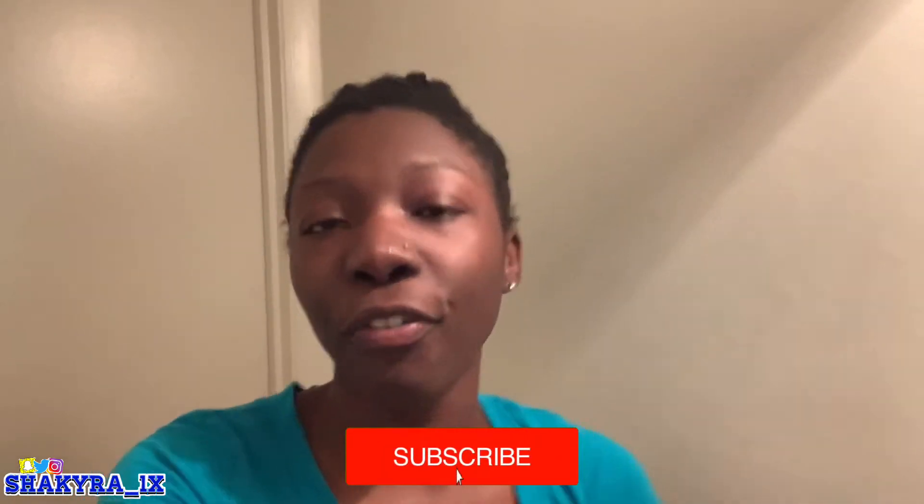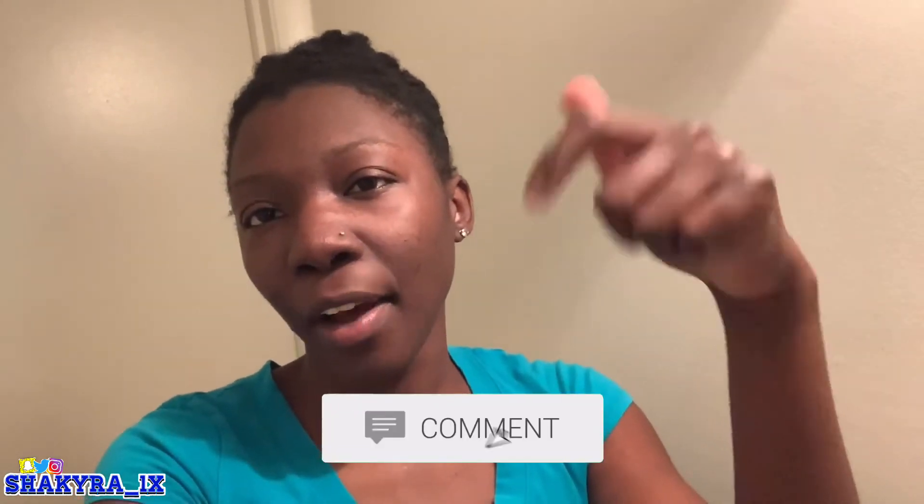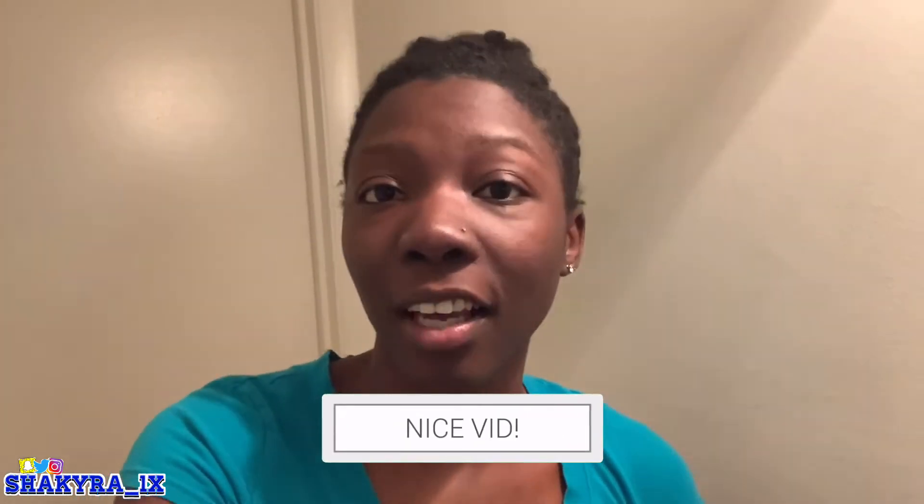Well, I ain't got it yet but it's on the way, it's coming. If you're new, don't forget to hit that subscribe button and turn on post notifications so you'll be notified every time I post a video. Smash that like button and comment down below — leave the comment, don't just watch the video. But yeah, let's get into this video.